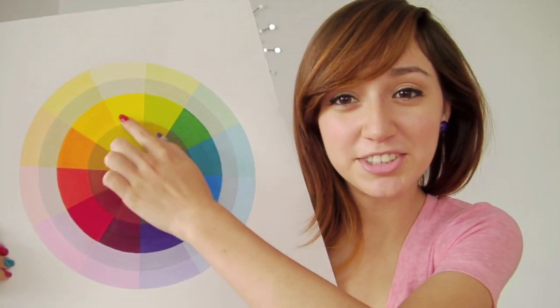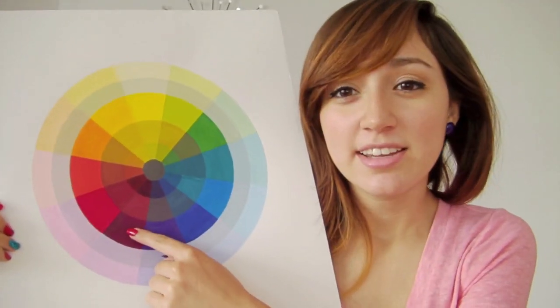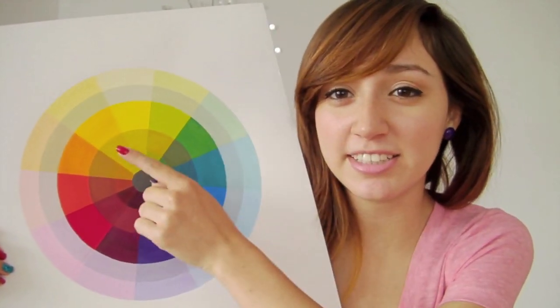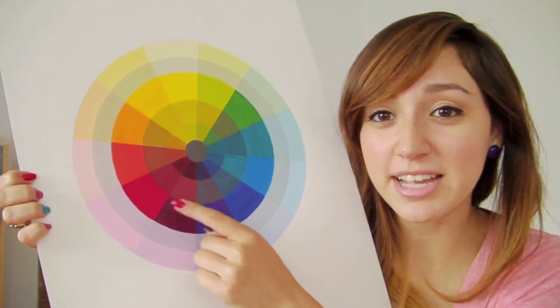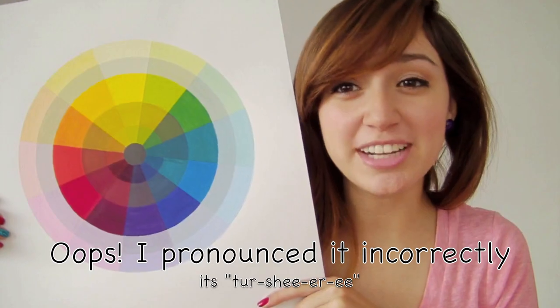This wheel, this circle right here — red, yellow, and blue are the primary colors. Orange, violet, and green are the secondary colors. And then the middle colors — like red-violet, blue-green, yellow-green, red-orange — those are tertiaries. You always say the primary color first, so instead of saying violet-red, it's red-violet.